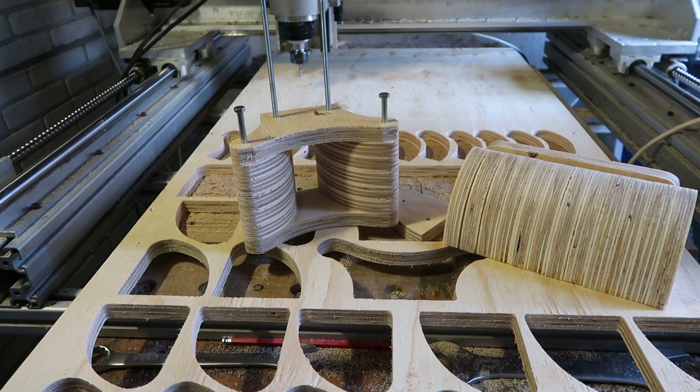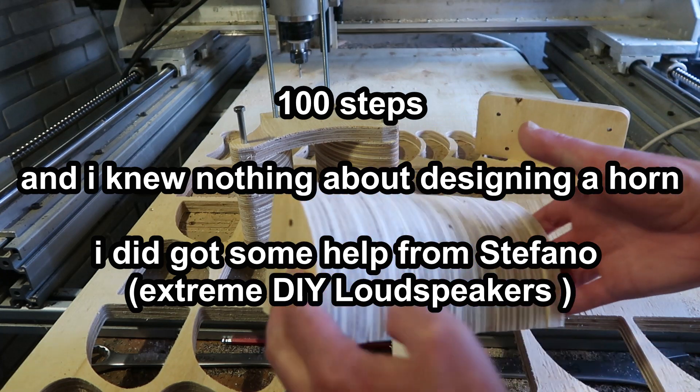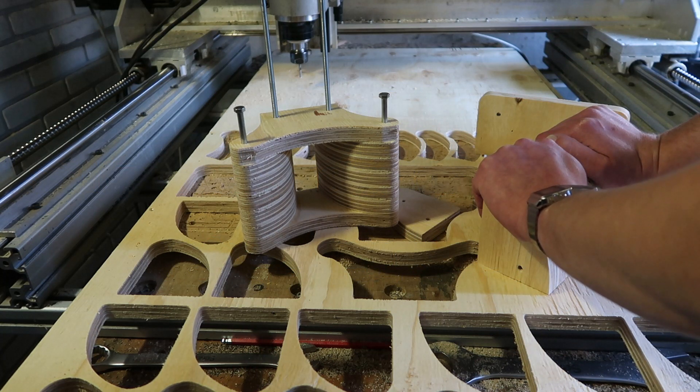I kind of messed that one up. I used a program to model it and had to export it through a CAD program, which was rather annoying. First I made these ones, but that was before I lost my USB stick with all my CNC stuff on it.